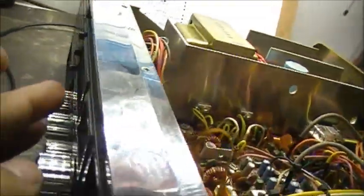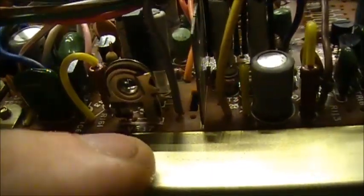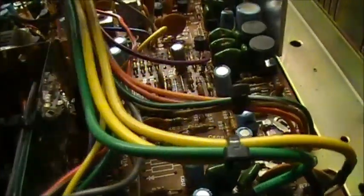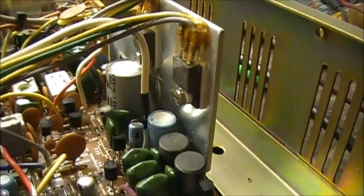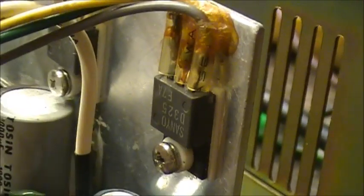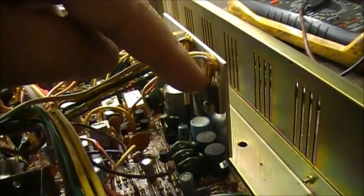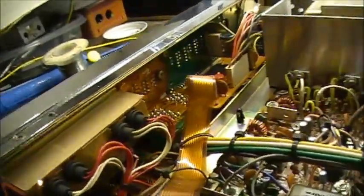The LED display, which is for channel display, is controlled by R17 for brightness. Transistor R37 is right directly behind it and is an LED driver. The transistor right here, the SD325, is also an LED driver. So it gets voltage in, which is 13 volts, taking the voltage from here and here, which is supposed to drive your LED display.